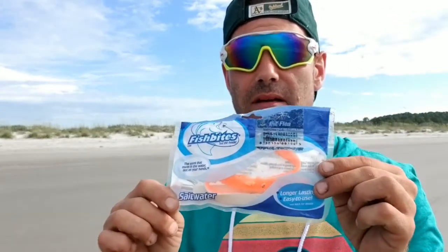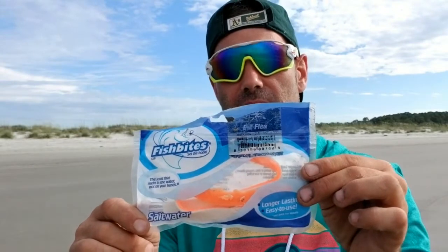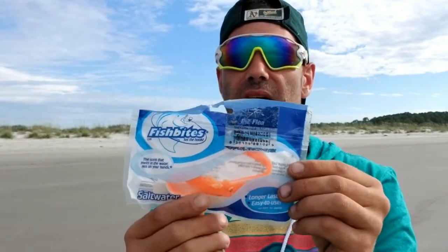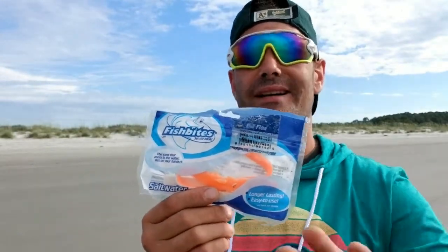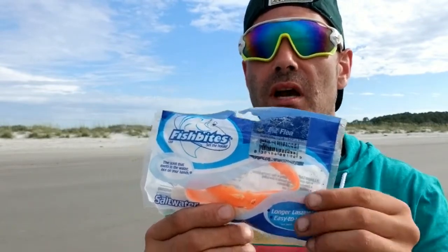Welcome back to another 'Rate the Bait' video. We've got the famous Fish Bites sand flea flavor that everybody's talking about on YouTube. Keep in mind that I am not paid or endorsed by any bait company, so I'm going to give you my real opinion on this thing.